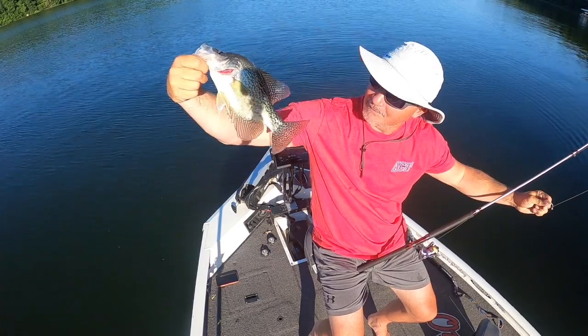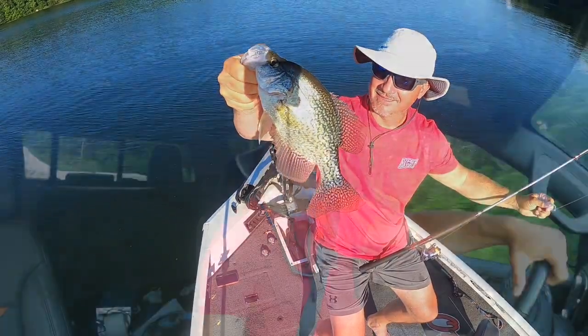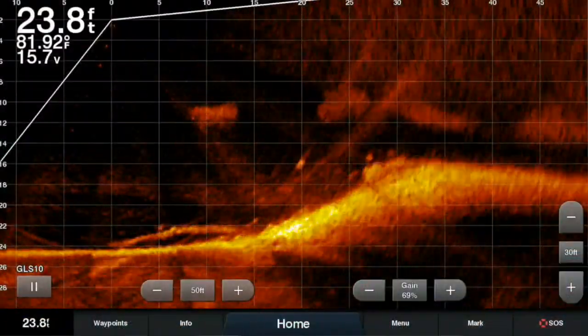In this episode I'm gonna show you the little things that you don't necessarily get in the box with Live Scope that help it get done. I'll also show you some Active Captain in this episode, so stick with me — we're gonna put some big fish in the boat. It's a summer episode, thanks for joining me.